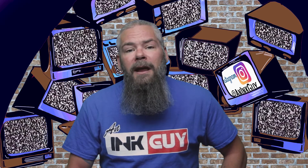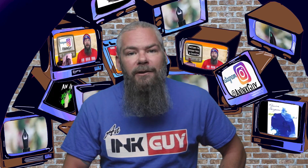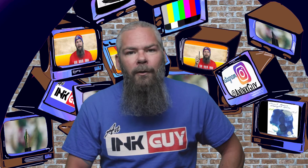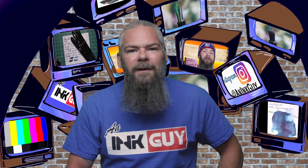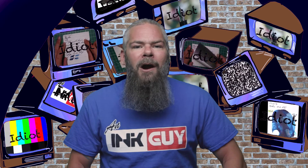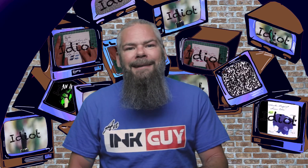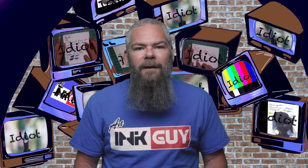In this video we're going to take a look at a shimmering magenta ink by Diamine Magenta Flash. There are timestamps down below so you can skip around, but if you've got the time I'd appreciate you checking out the entire video. Also down in the description is a link to the magenta ink playlist if you wanted to check out more of them. I'm an ink guy, and let's get into the first writing sample done on 90 GSM Clairefontaine.